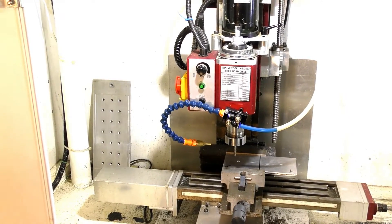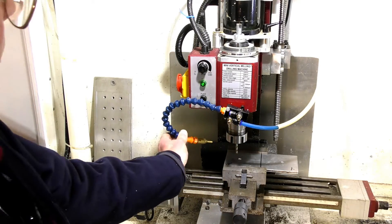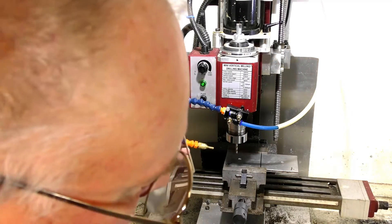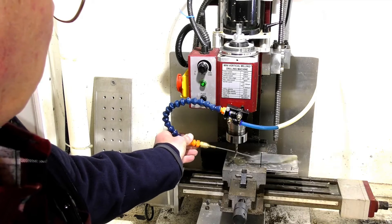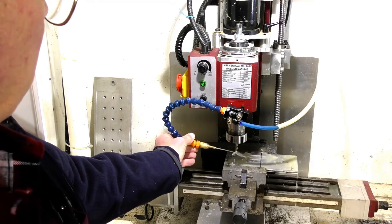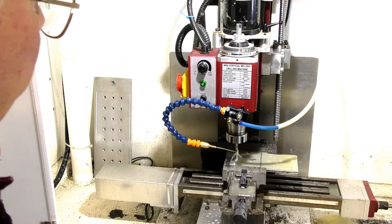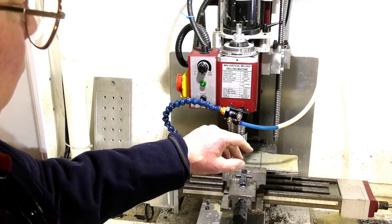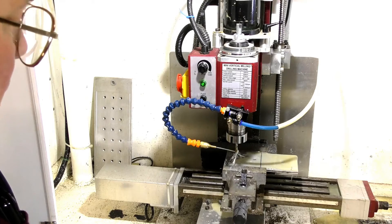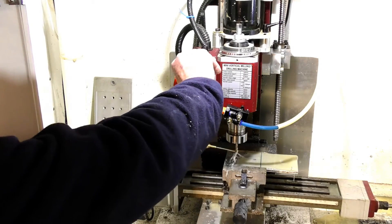We are going to be running flood coolant. First of all, we're going to see whether the flood coolant is going in the right place, so we'll turn that on. The flood coolant is there not only to cool the tool and the material, but it's also there to flush the chips away because they're very, very small chips. I'm going to shut this door now because it's going to splash all over the place, and I have to start this up manually.